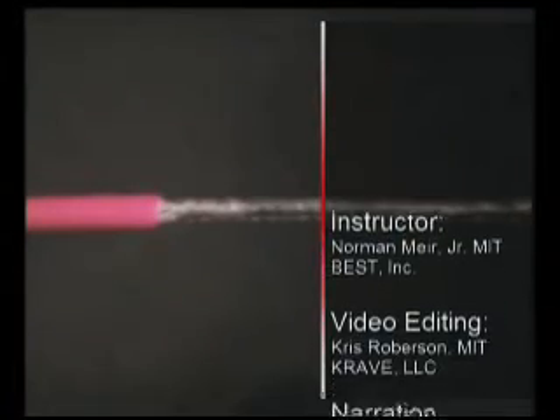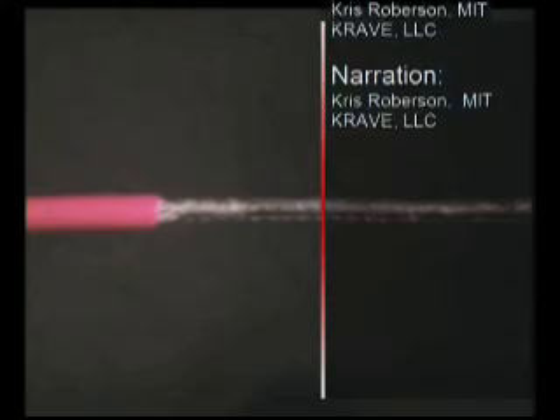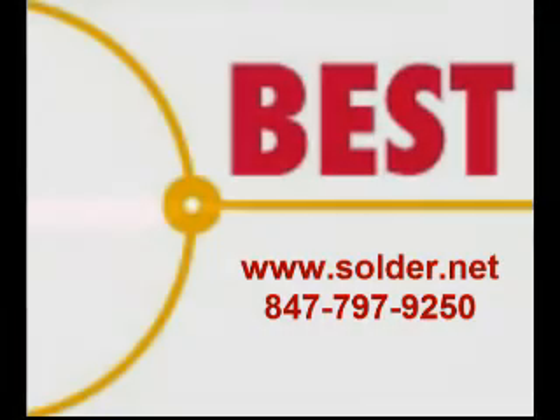This has been a Best Incorporated Soldering Tip of the Day. For more information, please check out our website at www.solder.net or to schedule training, please contact us at 847-797-9250.